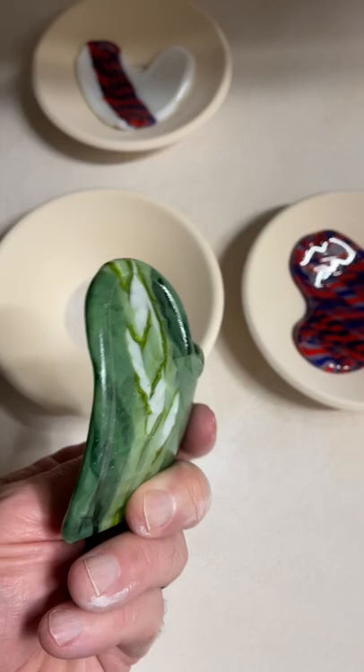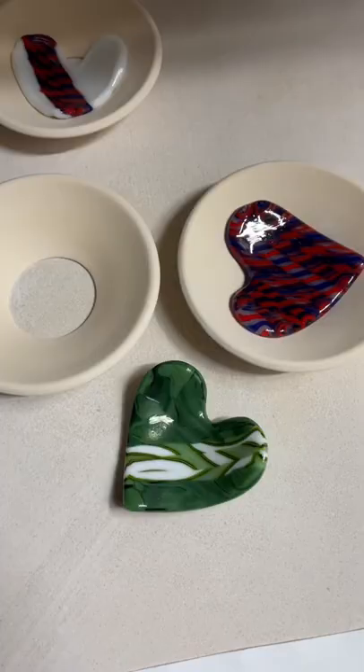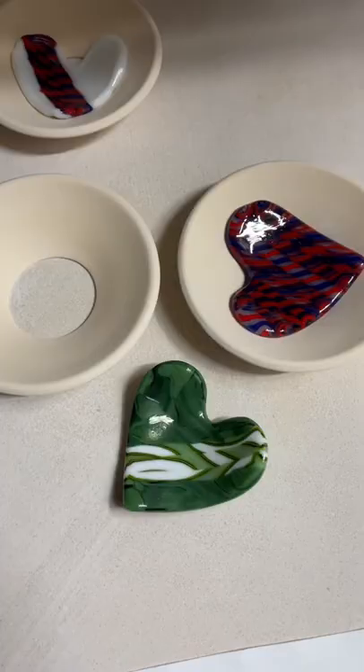I don't know that I love the hearts in them. That probably wasn't the best call because these guys are too small, but I might fire those flat again and see what else I can do with them.